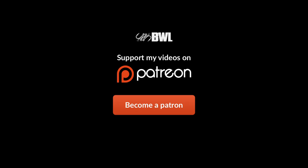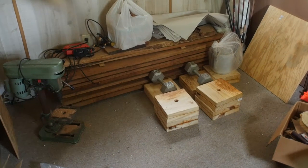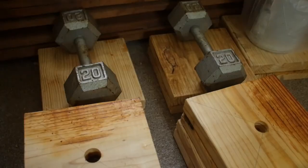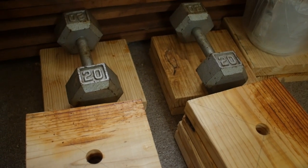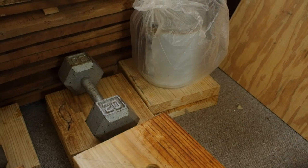Early mornings are usually the best time to work on these Cuban yoyos. Each one starts out as a blank made from 2x10 dimensional lumber. Once the halves have been mated together, it's off to the lathe.